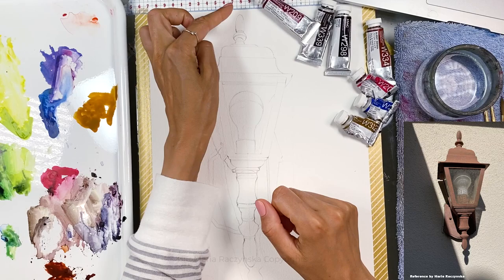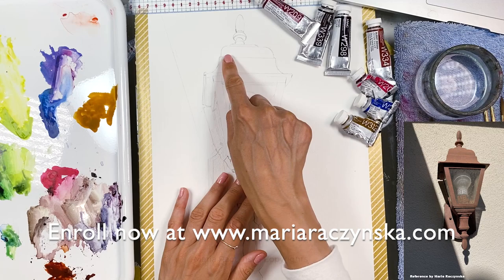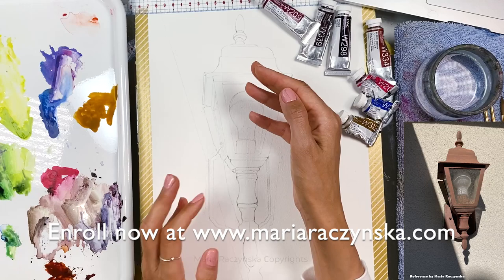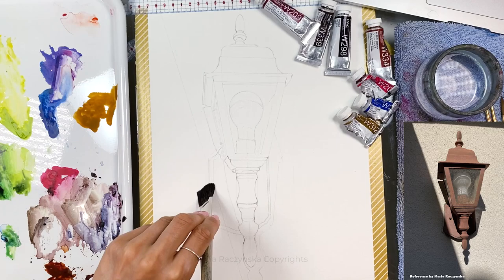I'm going to start filling this area and keep going down. I'll add some more water as needed, adding paint and changing the ratios of colors all the time. If something is darker, I add more Van Dijk brown or cobalt blue and keep going down. If I stop with the paint here, the paint will basically explode outward and it won't be a nice line, so you just have to continue going straight.